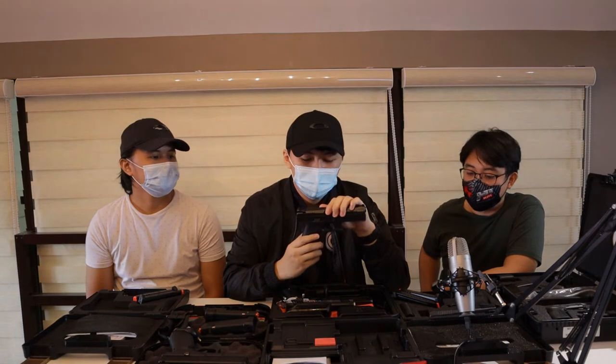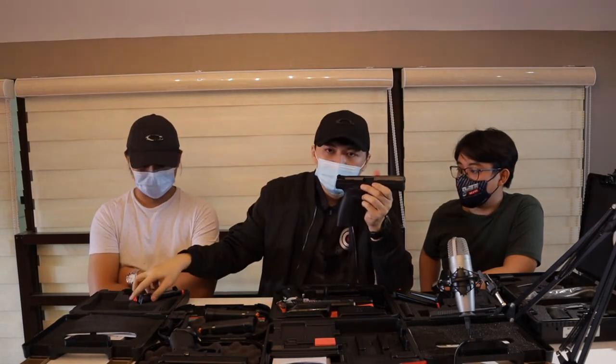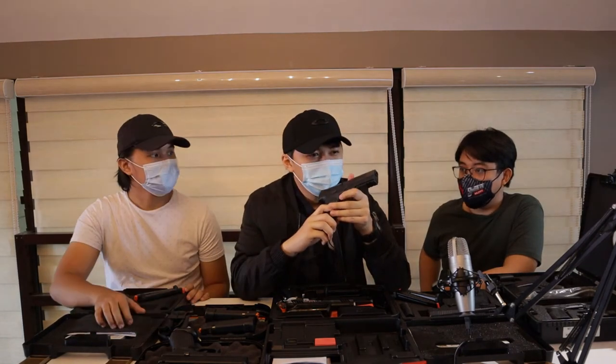This is a 9mm pistol. It came with 2 magazines and 2 extra back straps. I got this from Lock and Load.